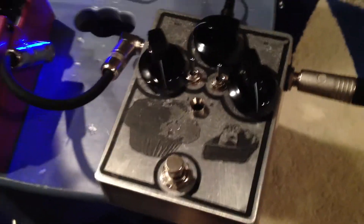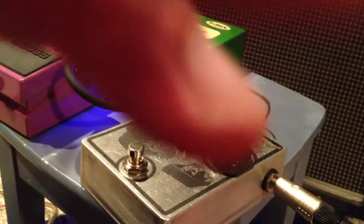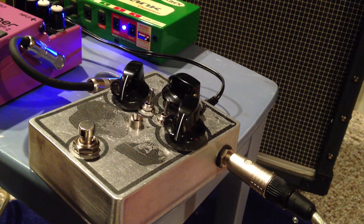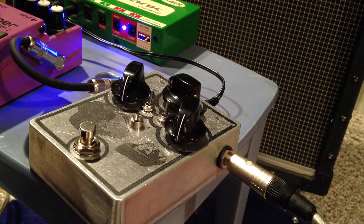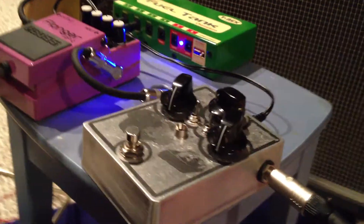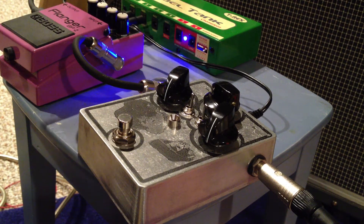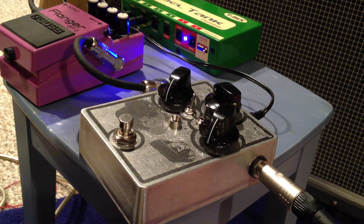Bear in mind — caveat for my guitar playing — I'm a bass player, so don't hate. There's my Big Muff clone in a Hammond 1590BB box with typical volume, tone, and sustain setup. Right now it's set up for the germanium diodes. Here's a clean reference, and here it is with the germanium clipping diodes.